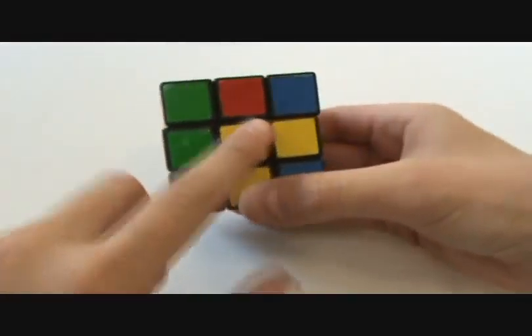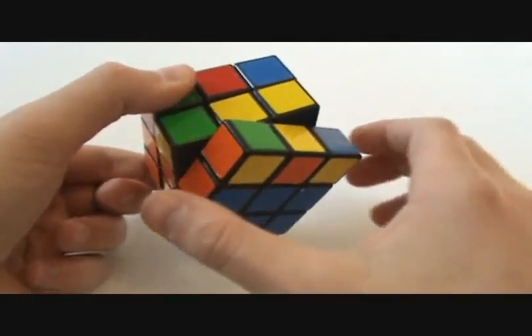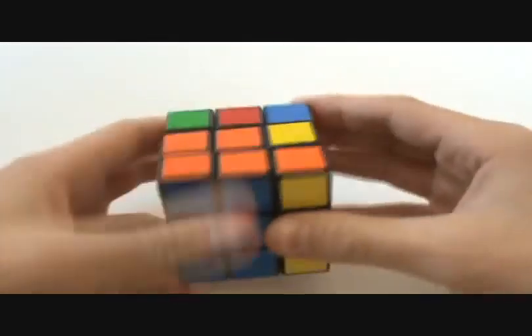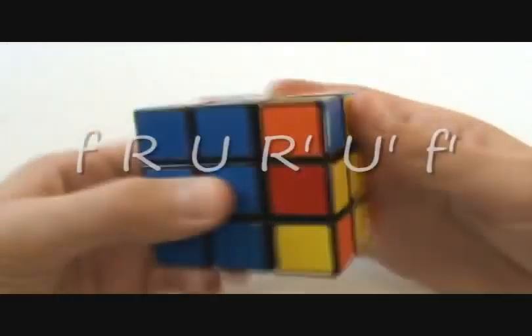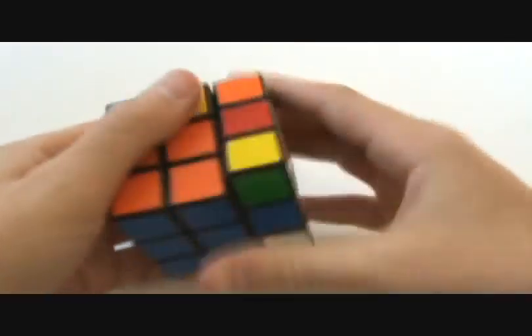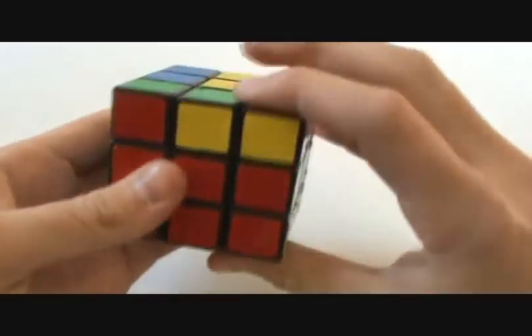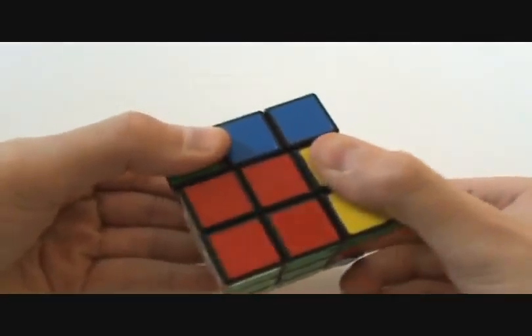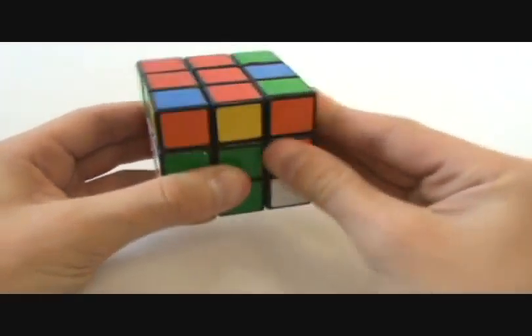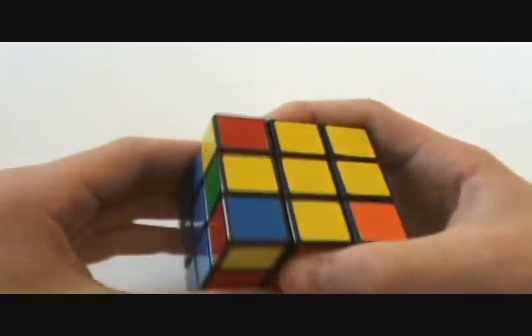But there's a shorter way. Put the L in the bottom right and do little f — which is both the front layer and the middle layer over once — then right, up, right-inverted, up-inverted, and then little f inverted, which is the middle and the front inverted. That'll give you the whole cross. So from the dot you get the L, then double-front, right, up, right-inverted, up-inverted, and then double-front inverted — that brings you straight to the cross.